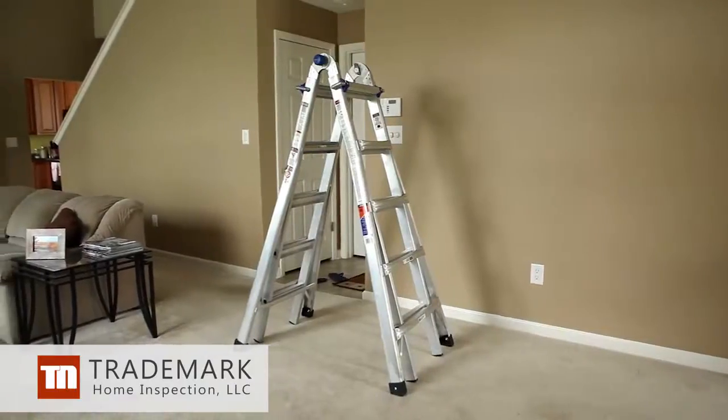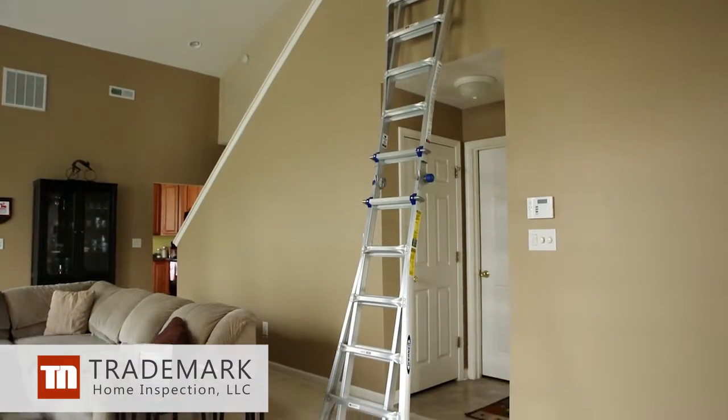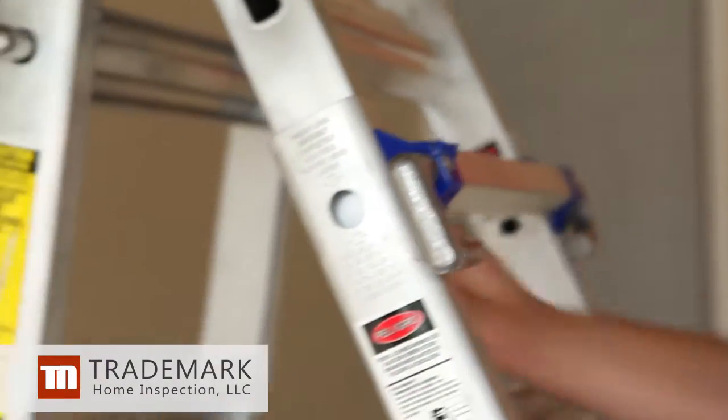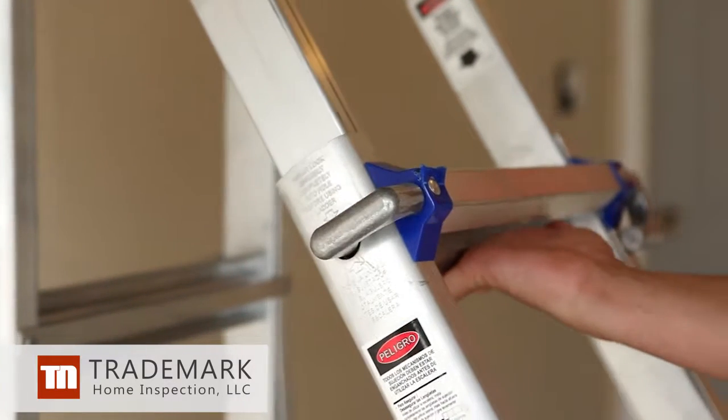An articulated ladder is a hinged ladder that can change from one style to another. Don't attempt to unlock or change hinge positions while standing on the ladder. Hinges on articulated ladders need lubrication after purchasing and then again on an annual basis. If you have any questions about this process, call Trademark Home Inspection at 734-331-3269.